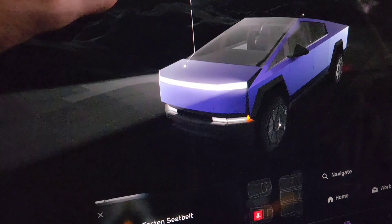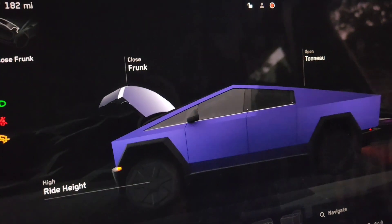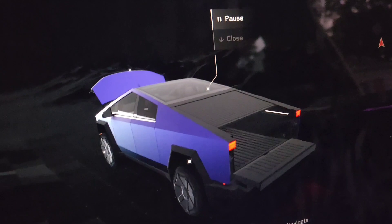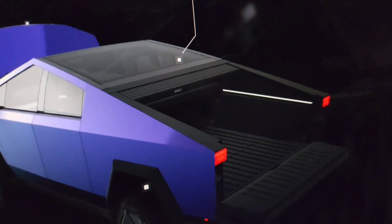Let's open the frunk. Crazy looking. Let's go check out some more of this thing. We'll open this cover one more time - you can see it opening from in here. That's kind of what it looks like on the back too.